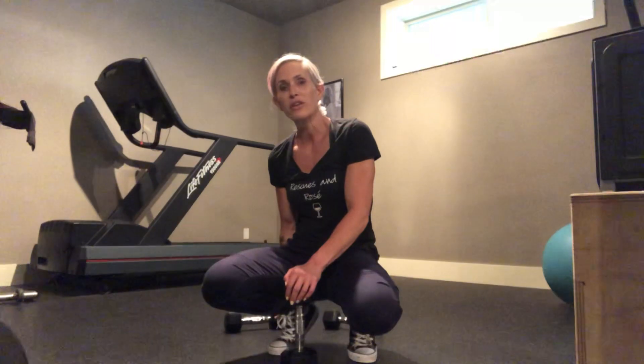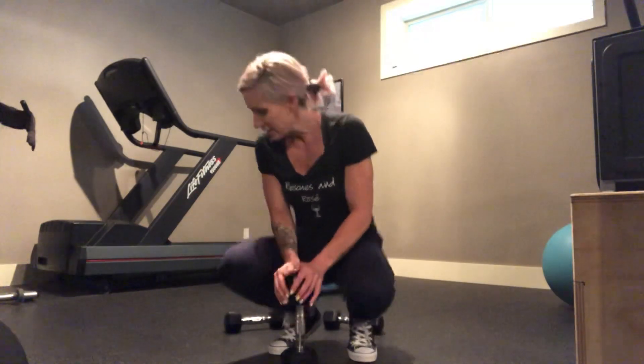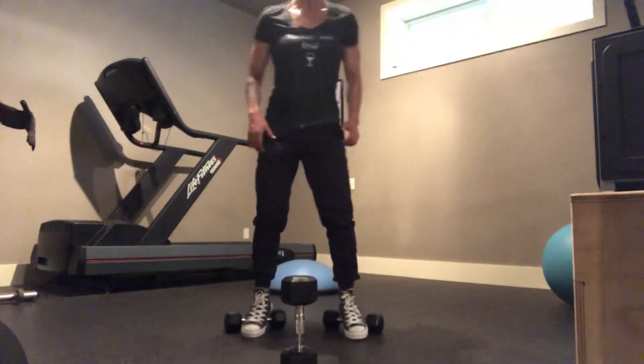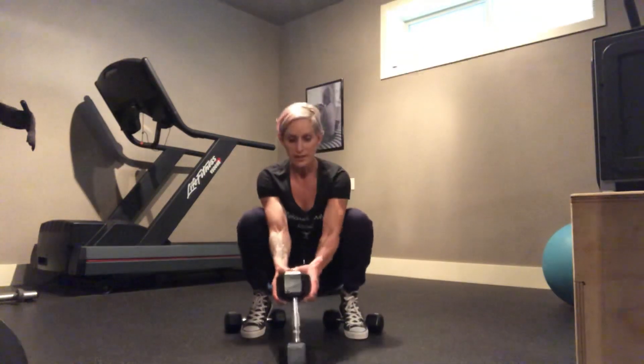This exercise requires dumbbells or planks. Put them under your heels — this will keep your back straighter, and it will also help with your flexibility in your ankles if you have that problem. You can always use the dumbbells or planks with every squat, not just this exercise. Today we're going to do it just to change things up so you can feel the difference. Some of you are probably already doing this.